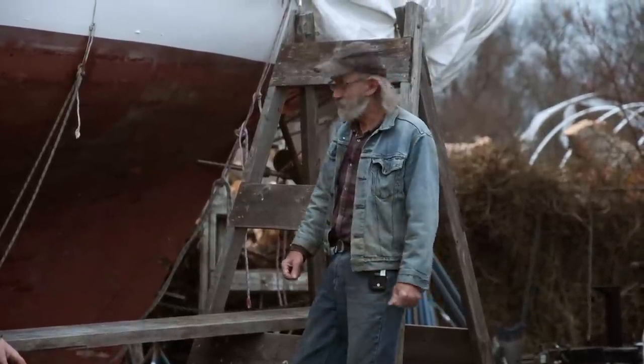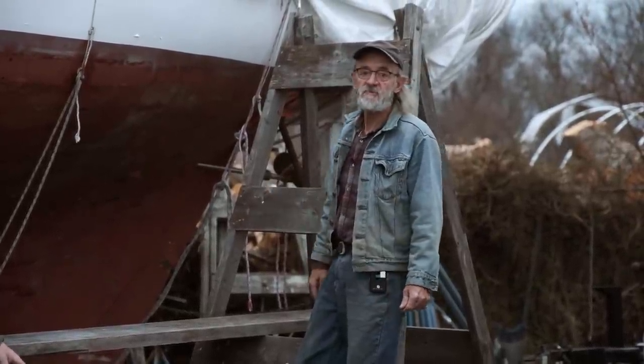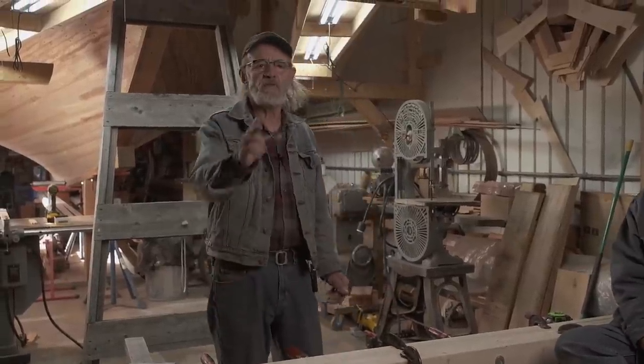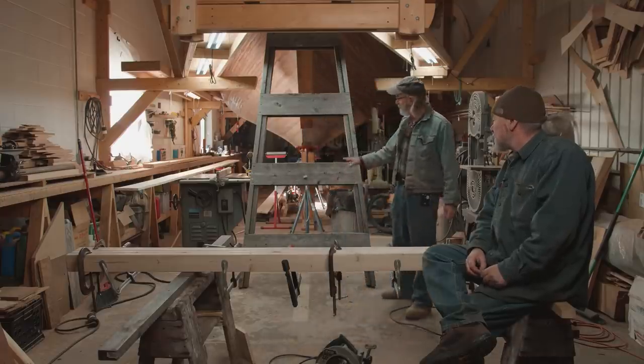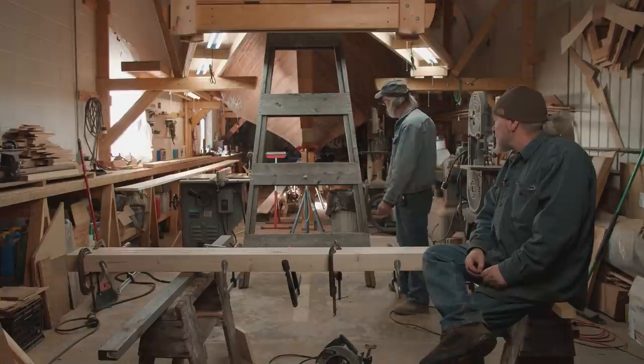Now we're going to go inside and show you how to make one of these horses. We're back inside and we're going to duplicate one of the staging horses you saw outside. We've got one of them right here, so we're going to get our dimensions and things off of this horse.